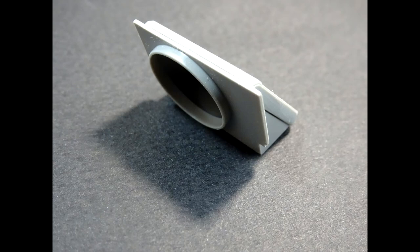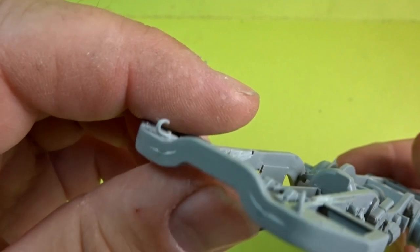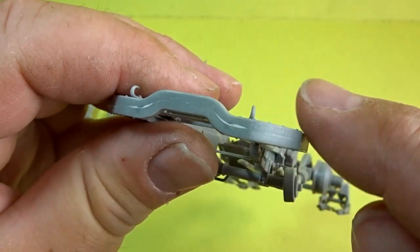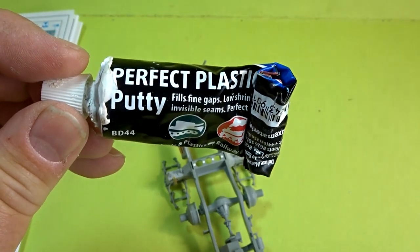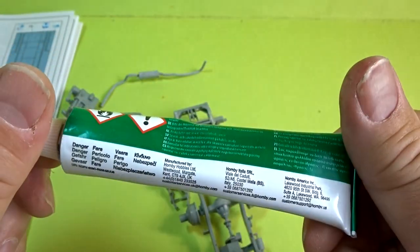As far as the actual chassis goes itself, as you can see a little bit of filling was needed here and there. I use two fillers when I'm building — I use Perfect Plastic Putty for the smaller gaps and for the larger ones I use the Humbrol filler.